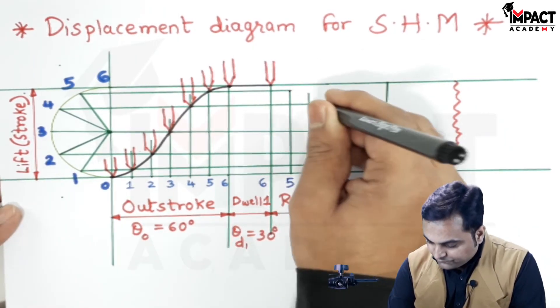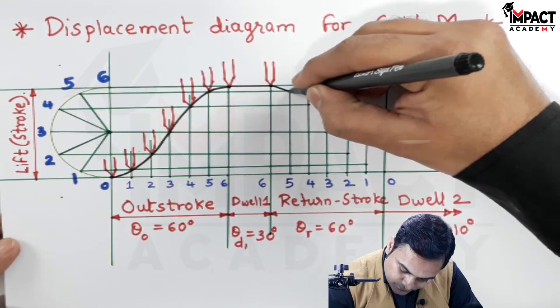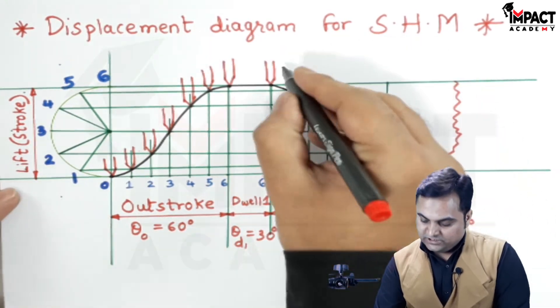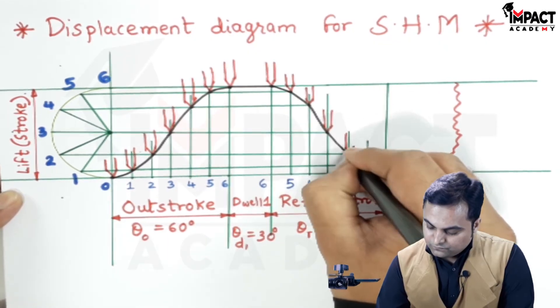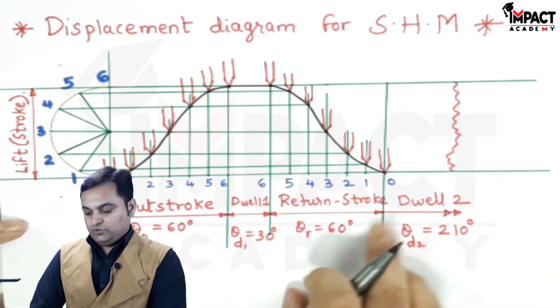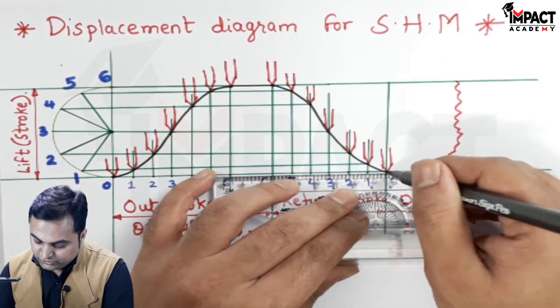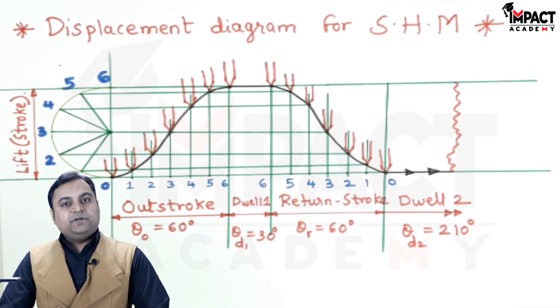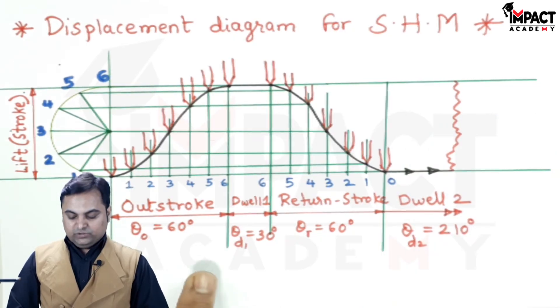These are the respective points for the return stroke. Joining them in proper sequence with the help of a smooth curve, this is the return motion of the follower — it starts falling from its maximum position with SHM and finally returns to the original position at 0. It then remains at that position for the remaining 210 degrees of cam rotation, which is the second dwell. This procedure needs to be followed for drawing the displacement diagram when simple harmonic motion is given.